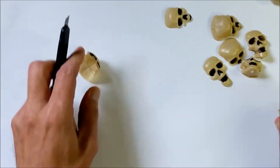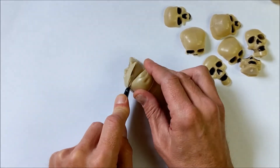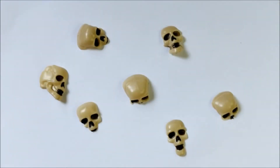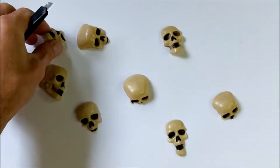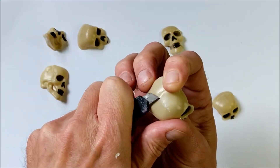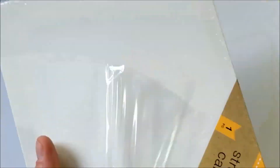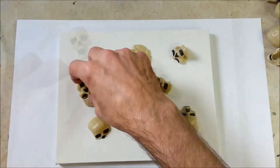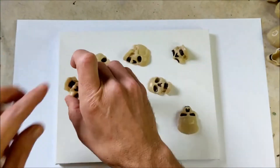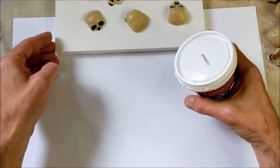You grab those plastic skulls, and very carefully — the first time I did this project I cut my thumb and it's still messed up. You cut them in such a way that the face, or part of the face, the thing that identifies it as a skull, is left there so it will set flat and look like it's coming through the surface. You grab a stretched canvas, also at the Dollar Tree for a dollar — some Dollar Trees, not all. Then just glue those down on there various ways.